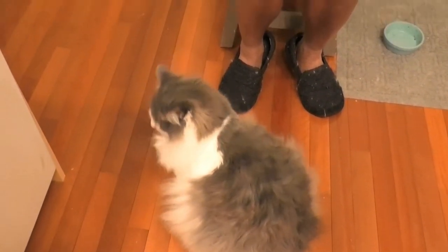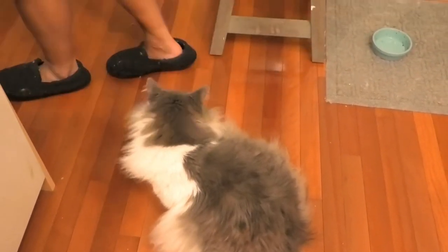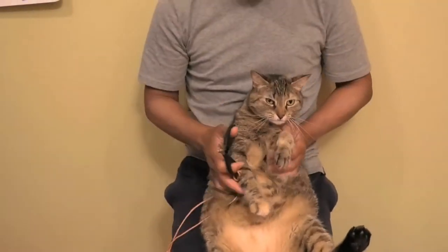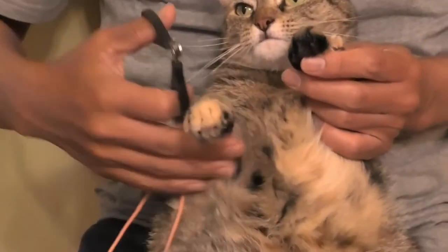Maybe you need a brushing afterwards. Okay, who's the next victim? Sorry, I had the TV on while I was doing this — I hope you could hear me. But now it's Pepper's turn.